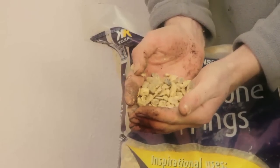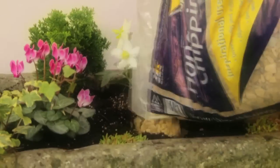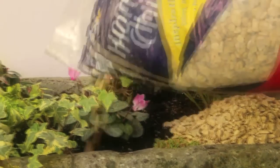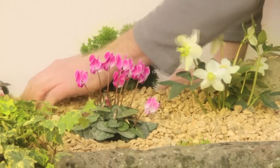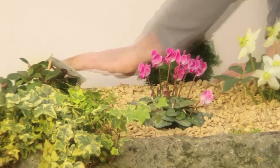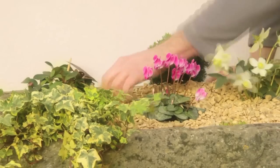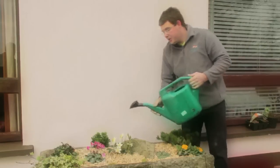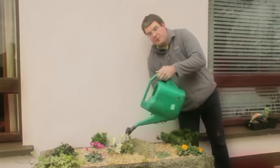You can use any gravel you wish, but I'm using a nice light cover gravel like this. When you have it on, you can wash it with a watering can or a hose because that'll take the dust off the gravel and it'll look much cleaner and nicer. I've finished planting all the plants now and I'm just going to wash off this gravel. I hope you've enjoyed watching - check us out on Facebook and the links below.